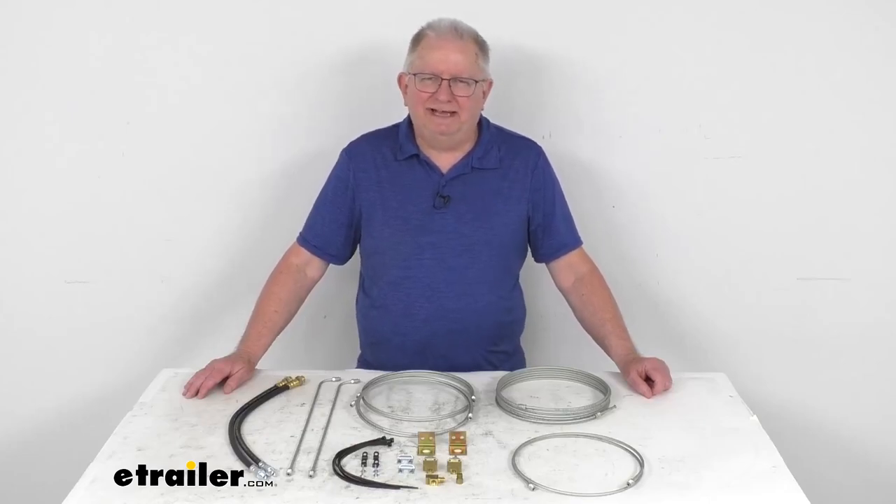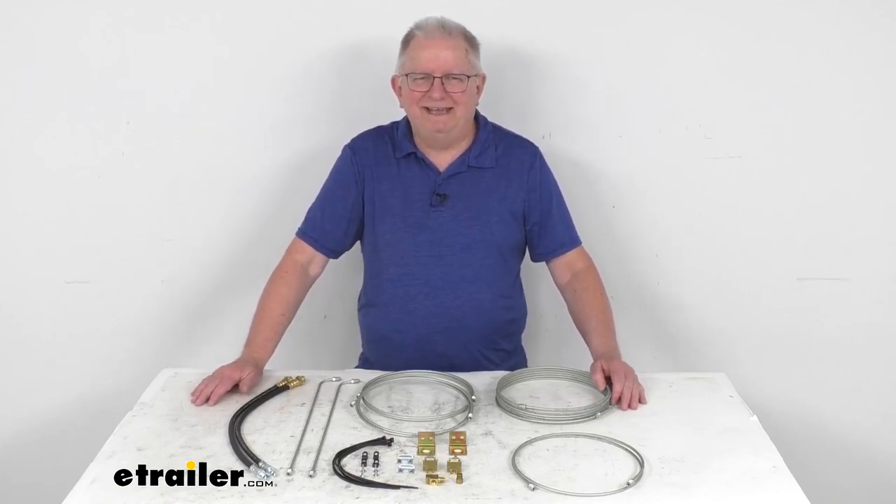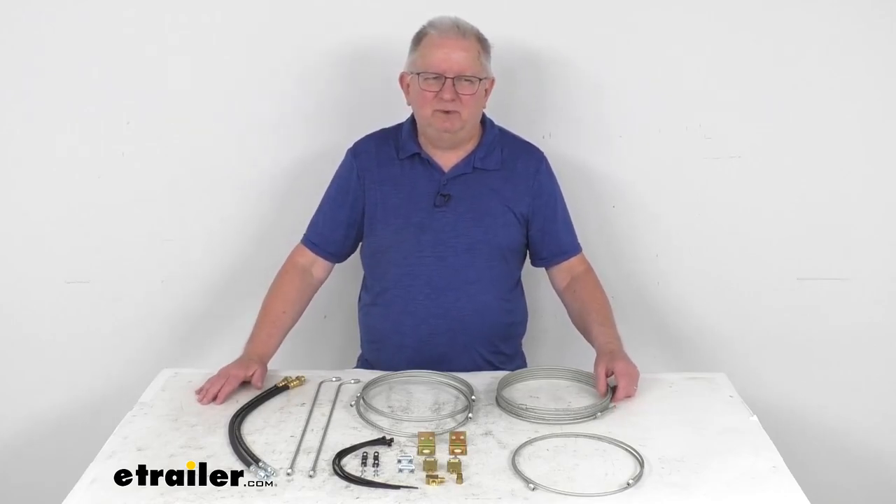Hello everybody, this is Jeff at eTrailer.com. Today we take a look at this Dexter Hydraulic Brake Line Kit for the Tandem Axle Trailers with Drum Brakes.